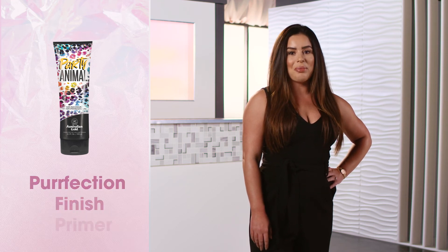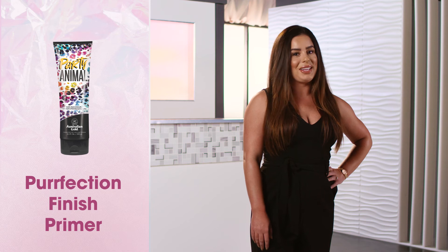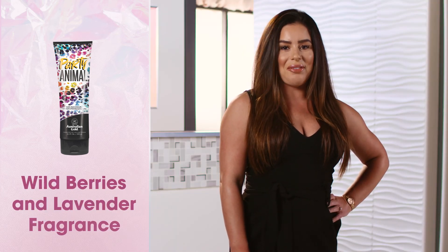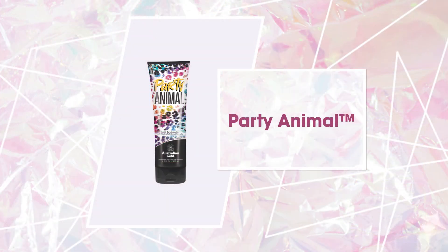Perfect the skin with a built-in primer to fill in imperfections and even skin's tone. Celebrate with this wild berries and lavender fragrance and let your color be the real party animal.